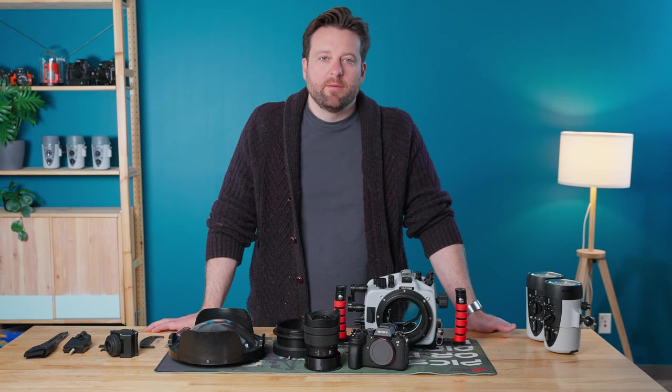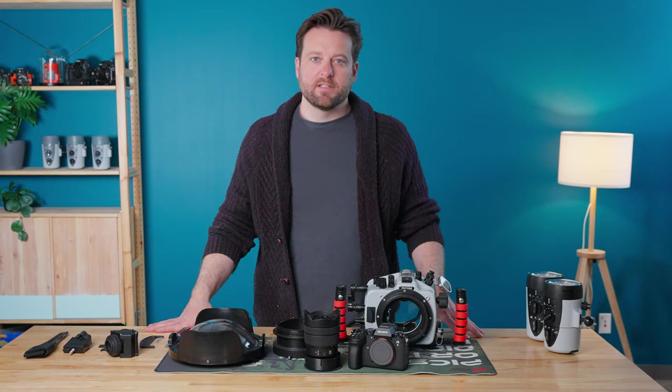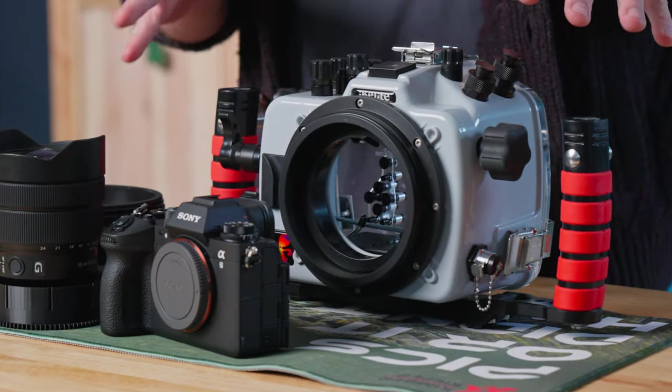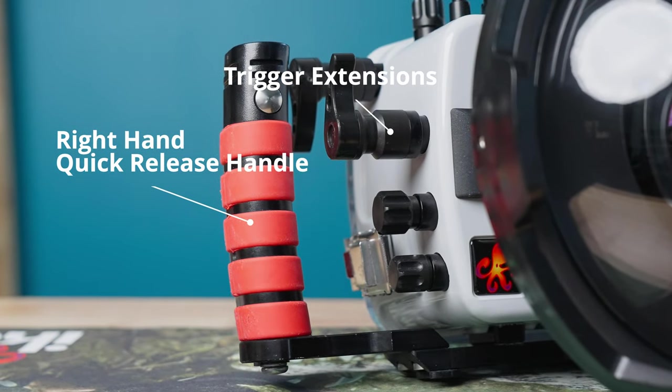The A9 III is a feature-loaded camera from Sony. Let me talk to you about how I would configure it for an underwater system. Of course we have the camera body and lens, but let's talk about the housing. Here I have the housing pre-configured with the optional right handle and extensions.